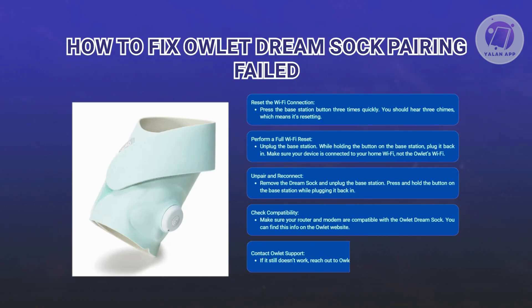If you've tried all these steps and the problem still isn't resolved, it's time to contact Owlet support. They can provide additional assistance and troubleshoot the issue further.